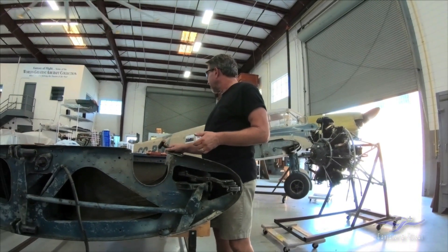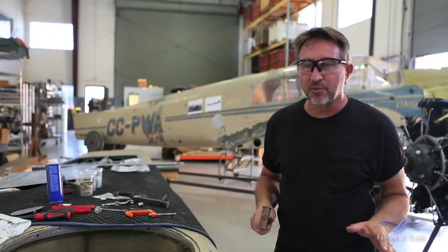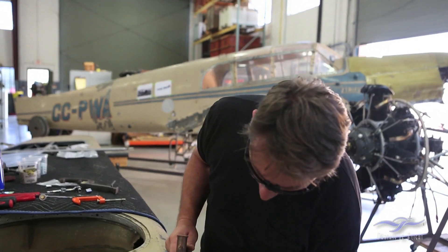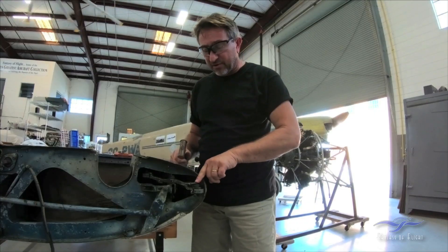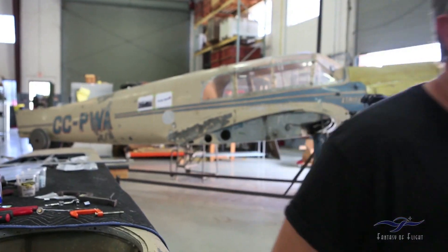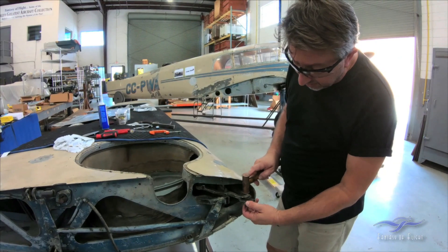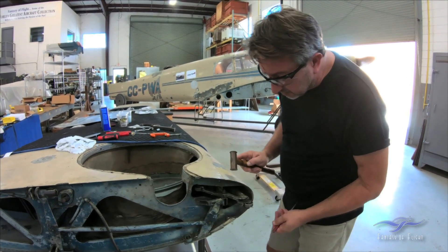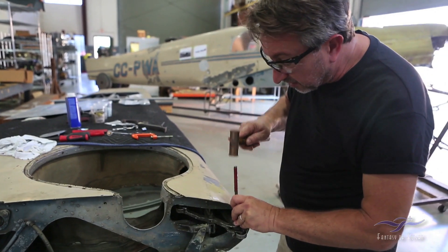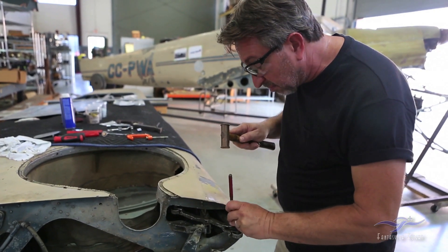The entire airplane has been this way as far as getting hardware out. On a regular airplane it would just come right out of there. Now it's partway through but I still can't get it out the rest of the way — I need to get a punch to drive it the rest of the way. It's still really, really tight in there.